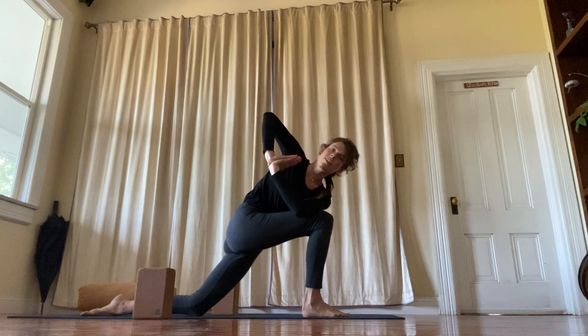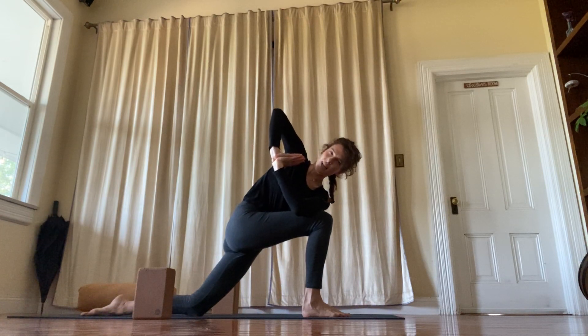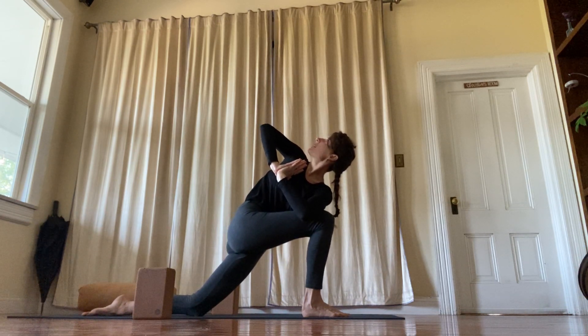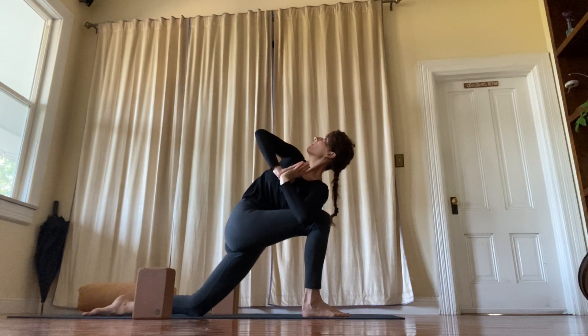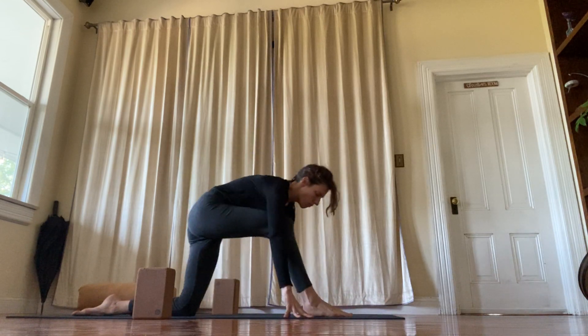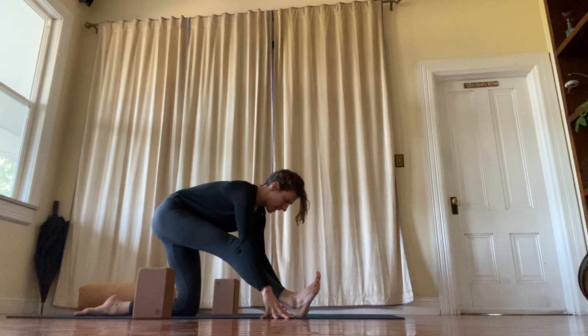Re-bend the front knee and take your left elbow outside of the right knee to twist. Bring your palms together. Try to make one straight line from elbow to elbow. Draw your belly in, then press the arm into the knee and the knee back into the arm. Inhale, release the hands down. Exhale. One more time — straighten the leg.